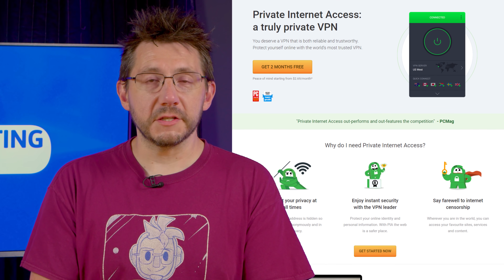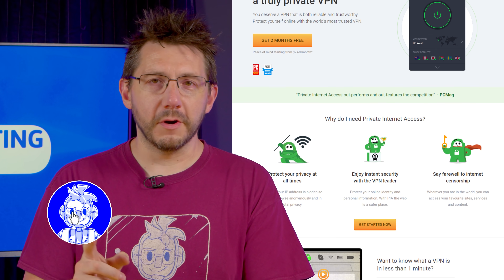A portion of this episode is sponsored by PIA VPN. Head to the link in the description and stay tuned for more.